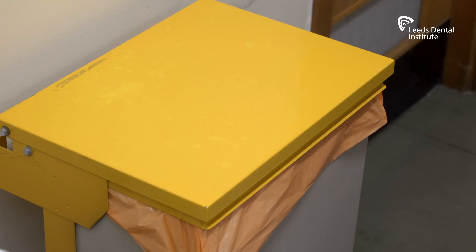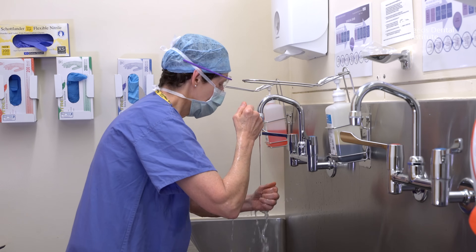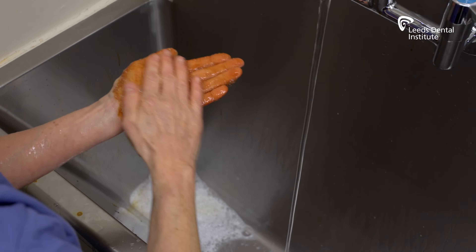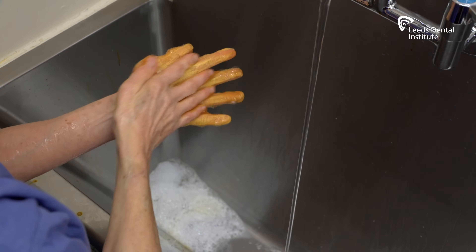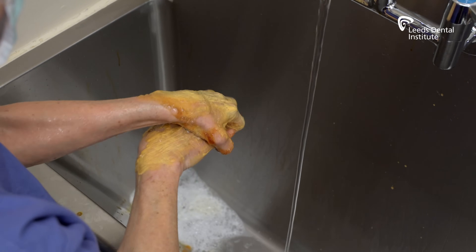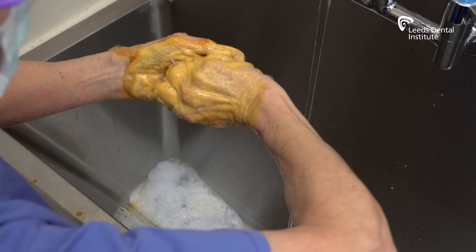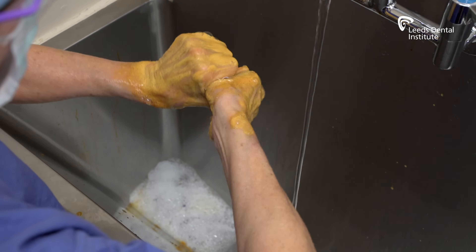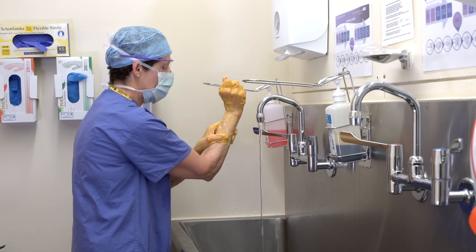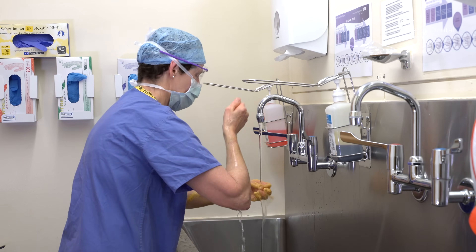Dispose of the brush, then rinse your fingertips. Apply another 5ml of solution. Wash your hands and arms using the seven-step method, paying particular attention to palms, finger webs and dorsum of the hands. This time, only wash the first two-thirds of the forearms and do not touch the elbows to avoid contamination. Wash for a further minute. Then rinse your hands and arms from the fingertips to the elbows, allowing the water flow to remove the scrub solution.